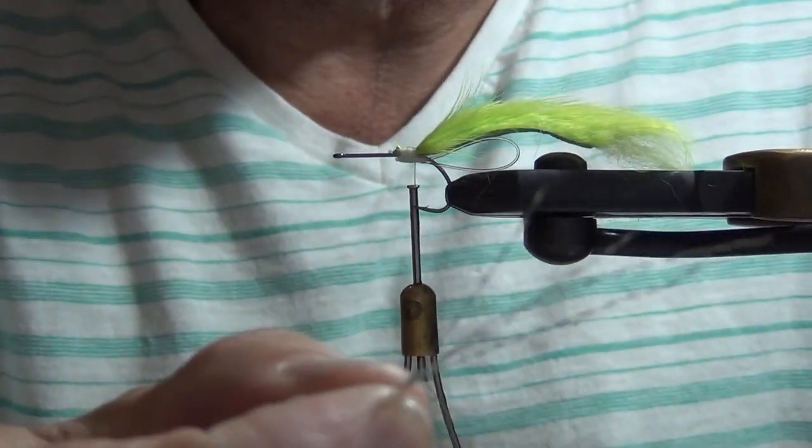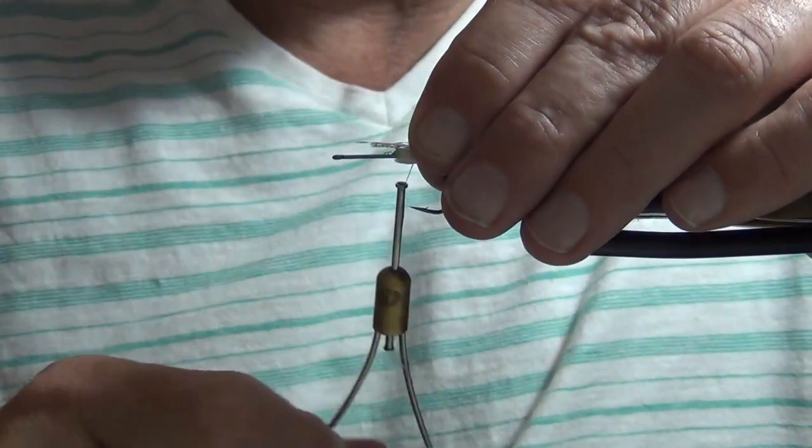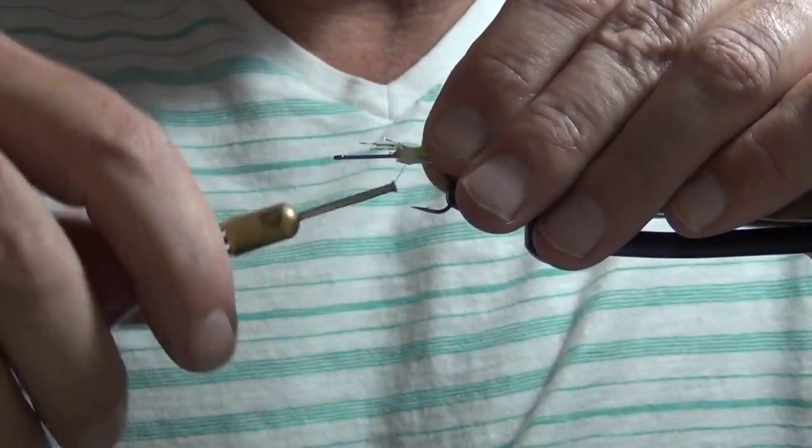Next step, just tie in some crystal flash. Really any color will do. I'm using silver here, but any color — just a little touch of flash in there helps the fly, I think.